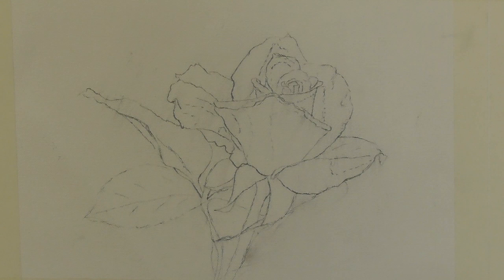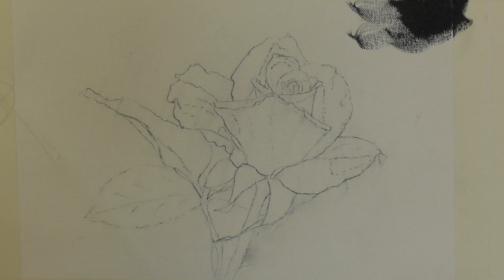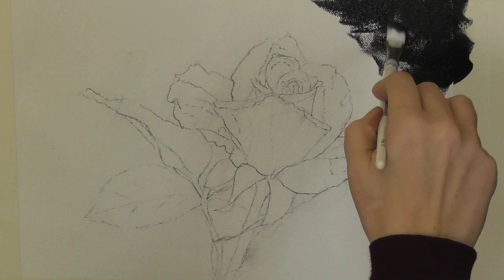I begin by transferring the image to the canvas and then I use a fixative to spray that to make sure that it doesn't move. I'm now using black gesso — this is an acrylic primer — and I'm going around the whole of the canvas, painting around the rose with this black gesso.